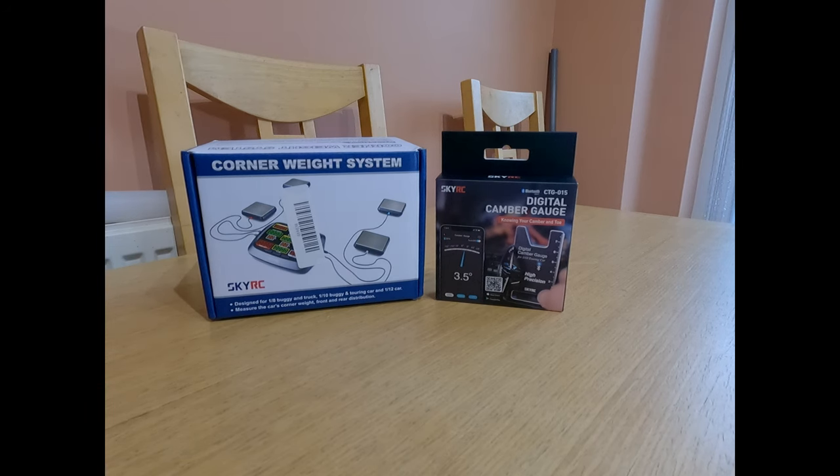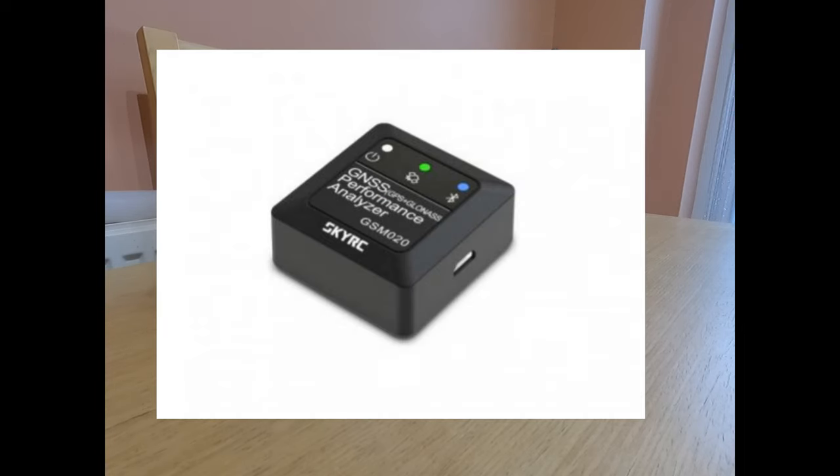We've got a couple of items here. There's one that's not here because it's actually still attached to a car, but SkyRC does a GPS module, which you'll see a lot of online. This just does GPS — so speed runs, it can also do altitude and drag from a fixed point to another fixed point, giving you a time between points, like drag racing. There's also a lap mode for high speed runs that you see online. That's what the GPS module does, again done by SkyRC.